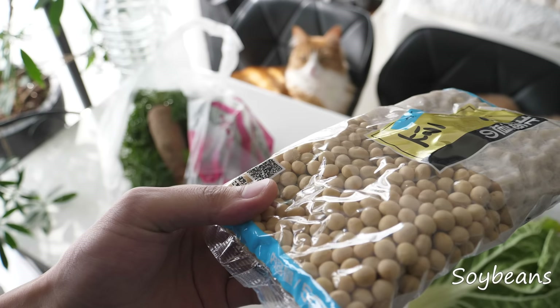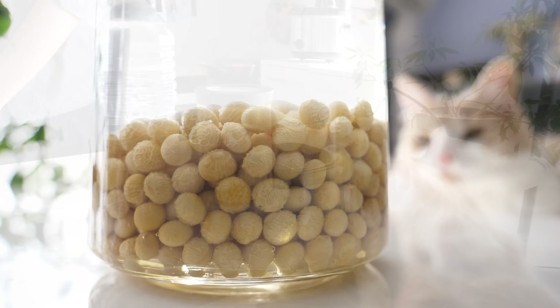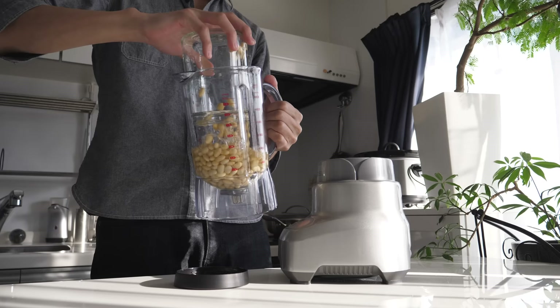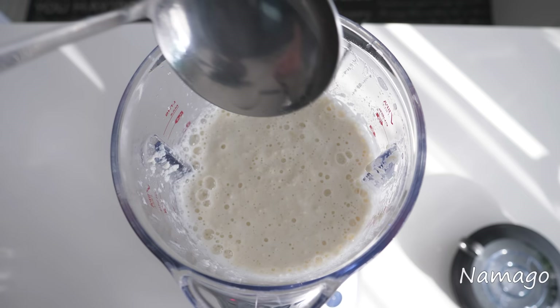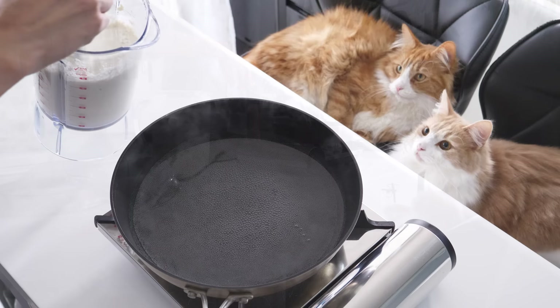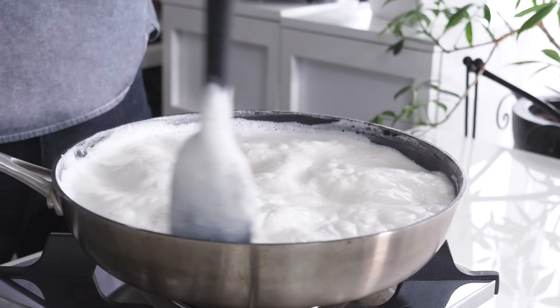First, let the soybeans soak in water for about half a day. The soak-in time depends on water temperature. You can see the details in the description. Then blend it to make namago. Add the namago to boil in water and stir for about 10 minutes.